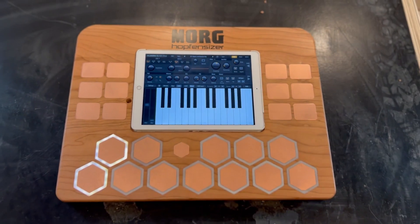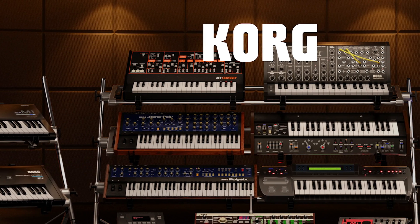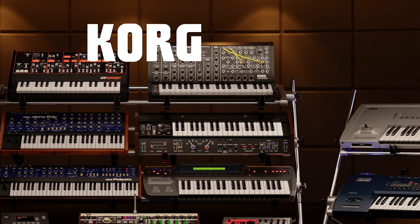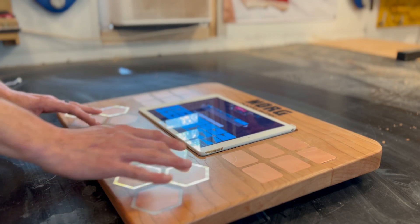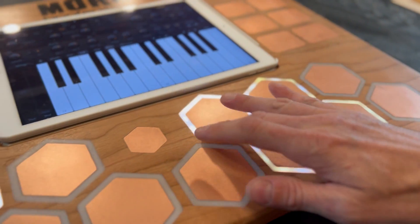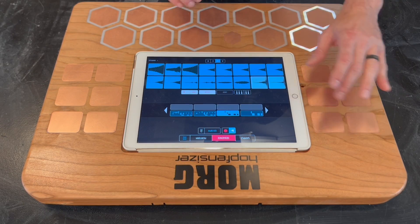I call it the Morg-Hoffenseiser, an homage to the iconic synthesizer brand Korg. The instrument was primarily designed for ease of use above all else. It has only 12 keys for the 12 notes of the chromatic scale, and 12 additional touchpads to be used as a sampler.